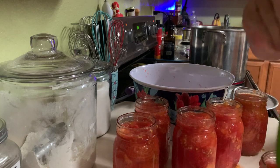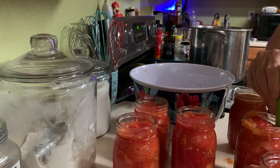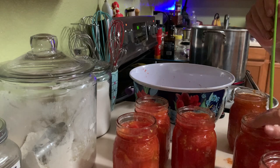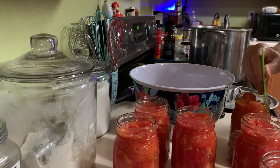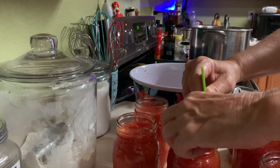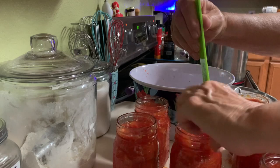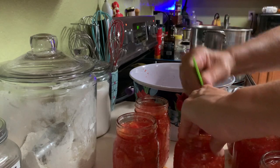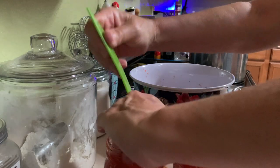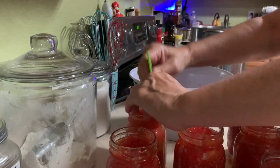I'm going to soak a towel in vinegar and wipe all the jar rims and threads off to make sure the lids seal nice and tight without any seeds in the way. Then I'm putting them in the water bath canner with two inches of water above the jars. I was using the Ball Blue Book recipe and they said to can them for an hour and 45 minutes, so that's what I did. After that I turned it off and let them sit for five minutes before taking the jars out.